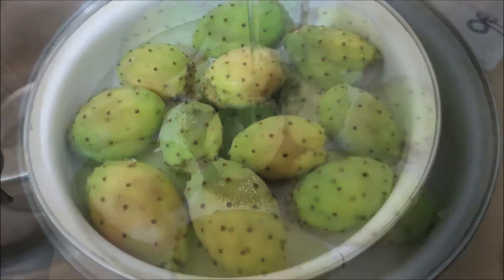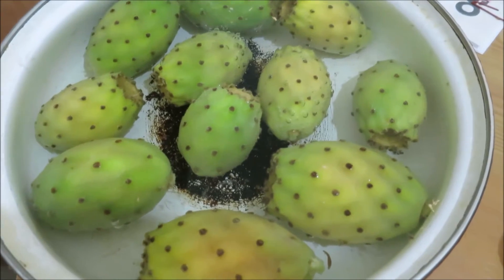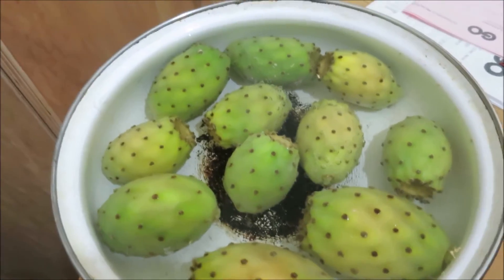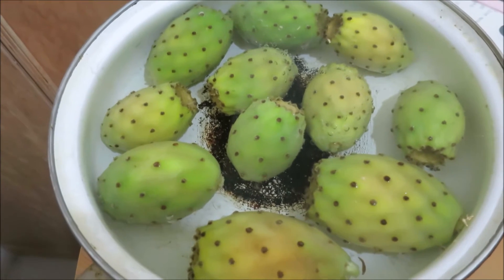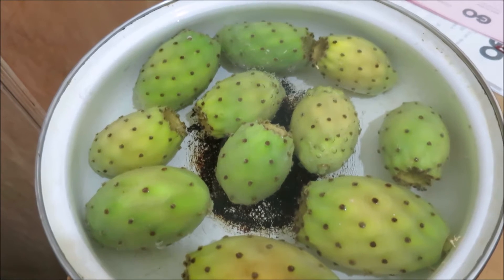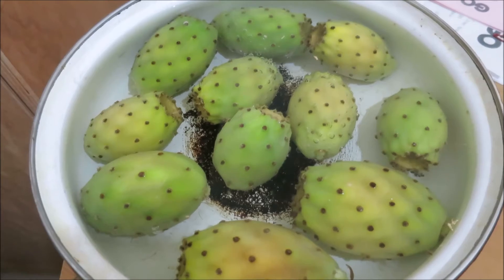Now we're going to let them soak in water. We've got the prickly pear soaking in some tap water to clear off the dirt, but mainly to allow the thin thorns — hence the name prickly pear — to fall off, so they can be handled without getting poked. They should be ready in a couple of hours.